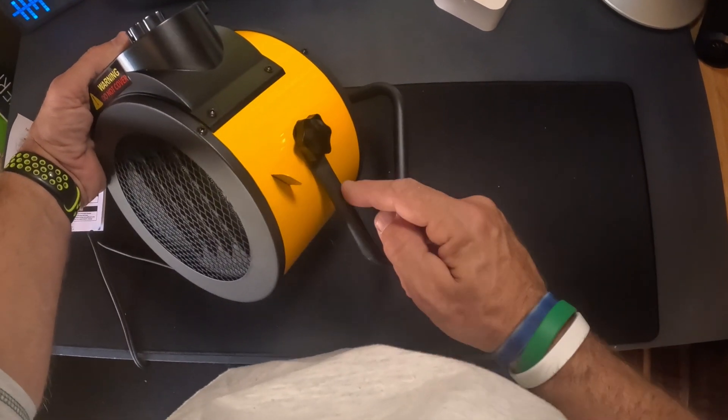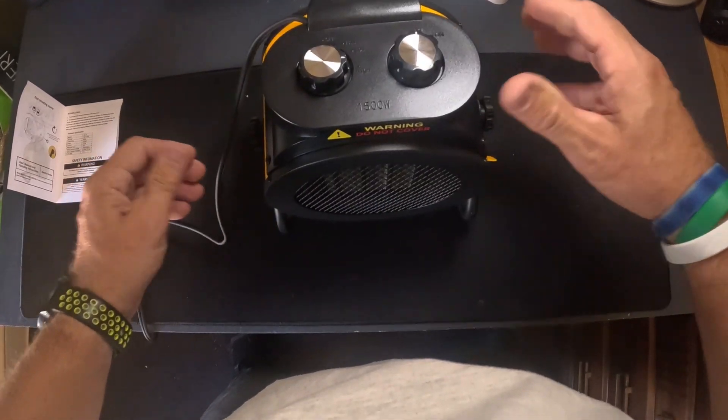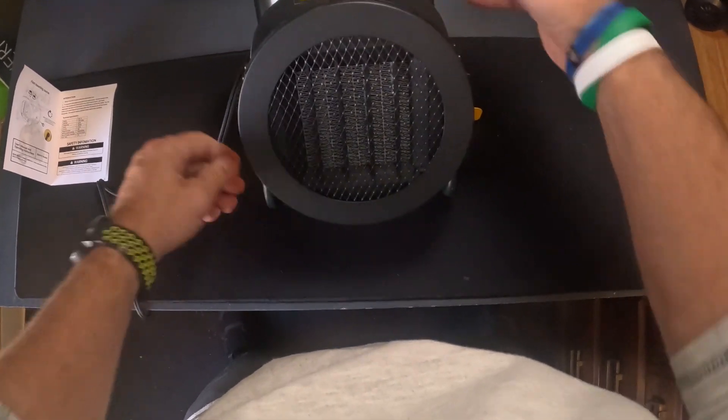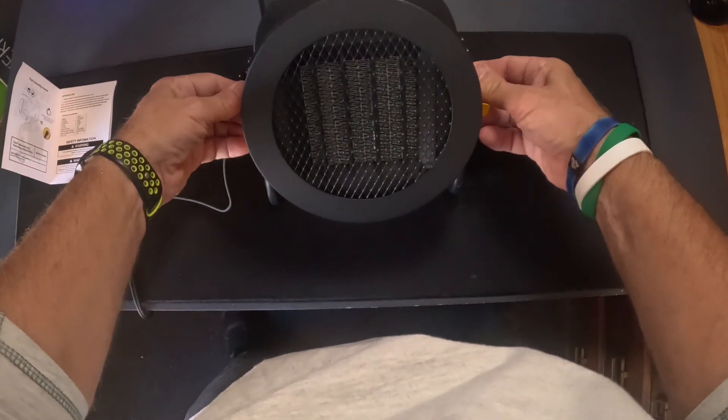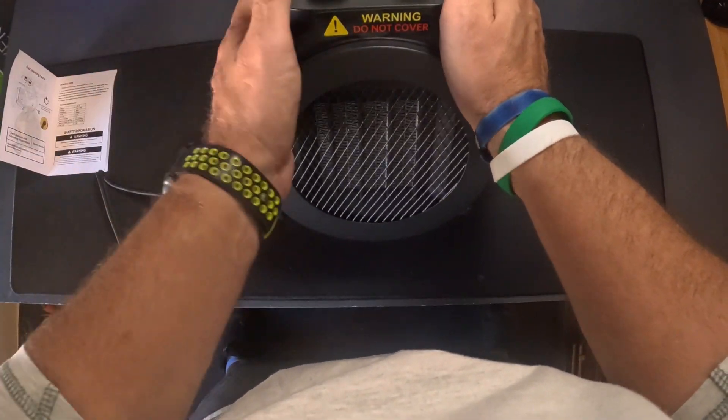I've got it all set up — you basically put these two thumb screws in, remember to have that little piece above. What it does is it keeps it from flipping over, but you can also adjust it to face upward. Not many heaters have that tilt feature — that's one of the features I really wanted. I just plugged it in.